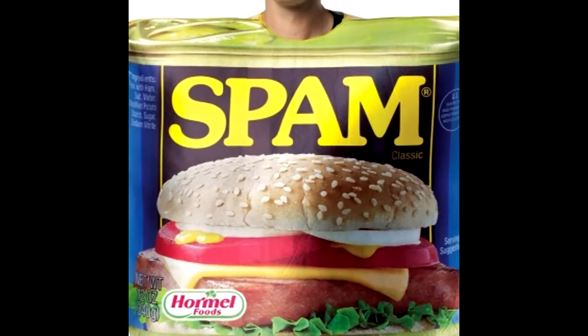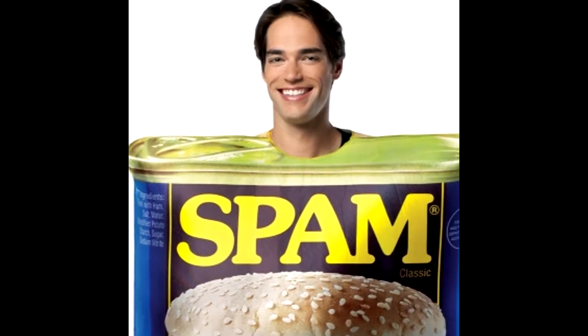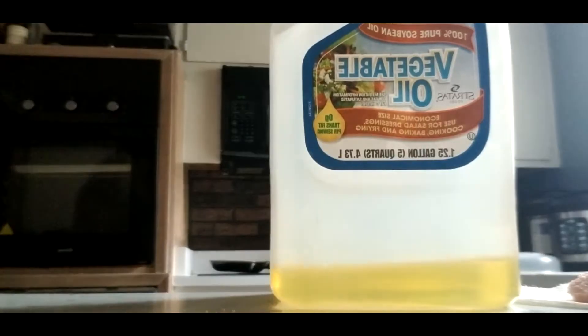We will start by getting our ingredients. Spam — it's pretty straightforward, so there isn't much to get. All we really need is a pan, oil, and our Spam.